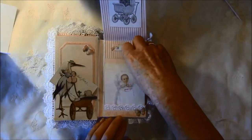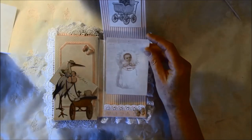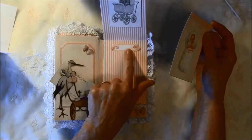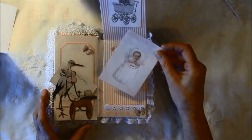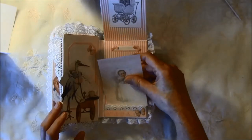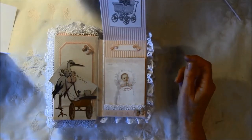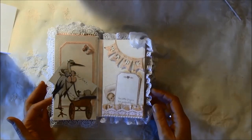Here is another element — from the first page where the baby was lying in the bed. There's another pocket with some lace; this is a stamping punch and the bows are cut from the paper. All the laces around the pages — except for one I think — are from Wild Orchid Crafts, so I will link to them below. They're really beautiful laces. There's also a seam binding bow here with a pearl.